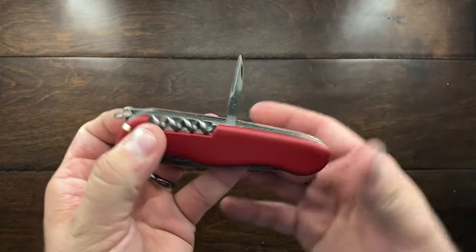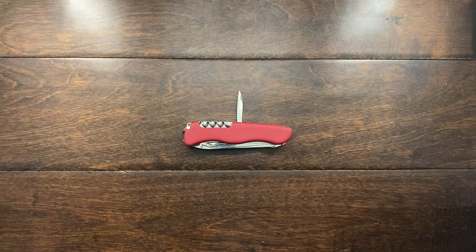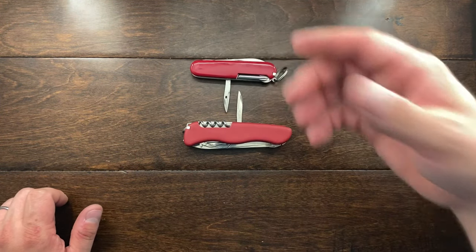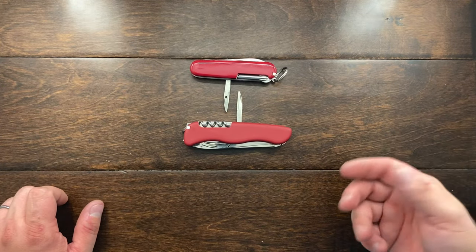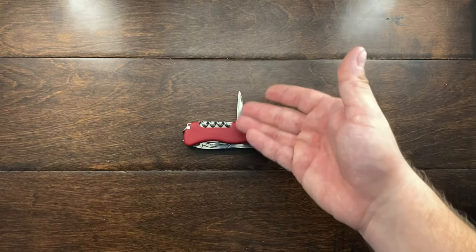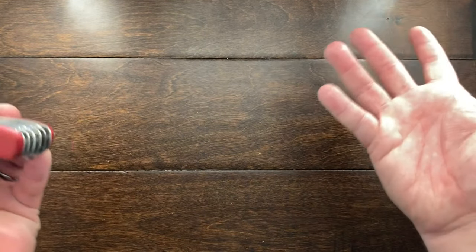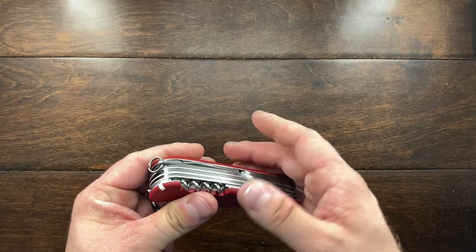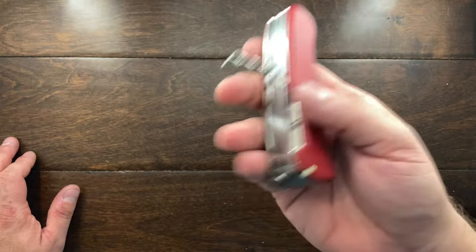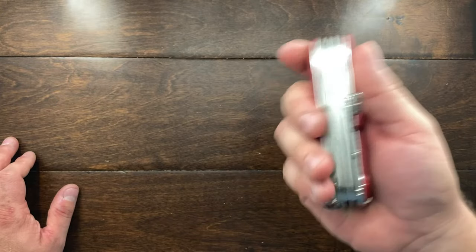The awl is great and I've been using it. What I don't understand is why they didn't put a sewing eye on it. If you're using this as a camping knife, having that sewing eye is great for emergencies — sewing something together in the field. It just doesn't have it. You could drill your own hole, but I wouldn't personally want to do that.